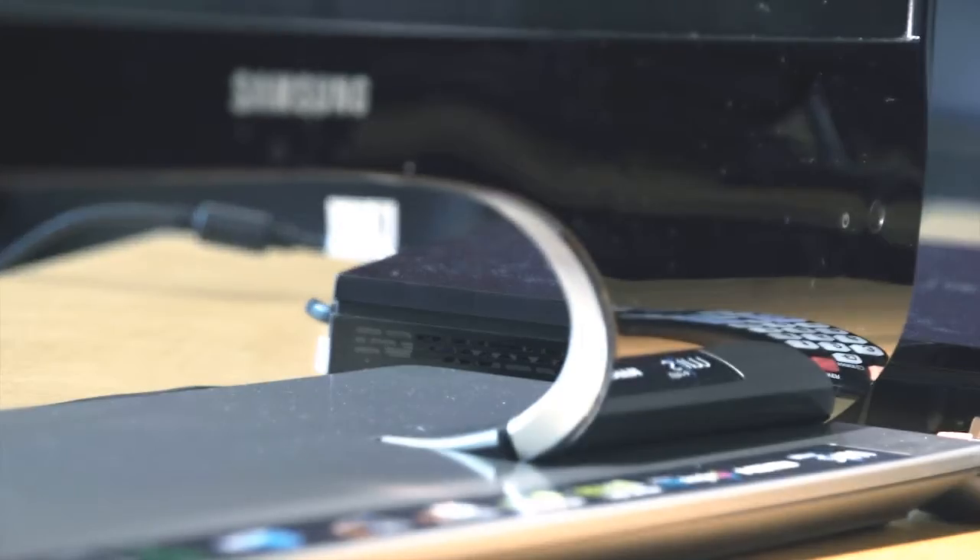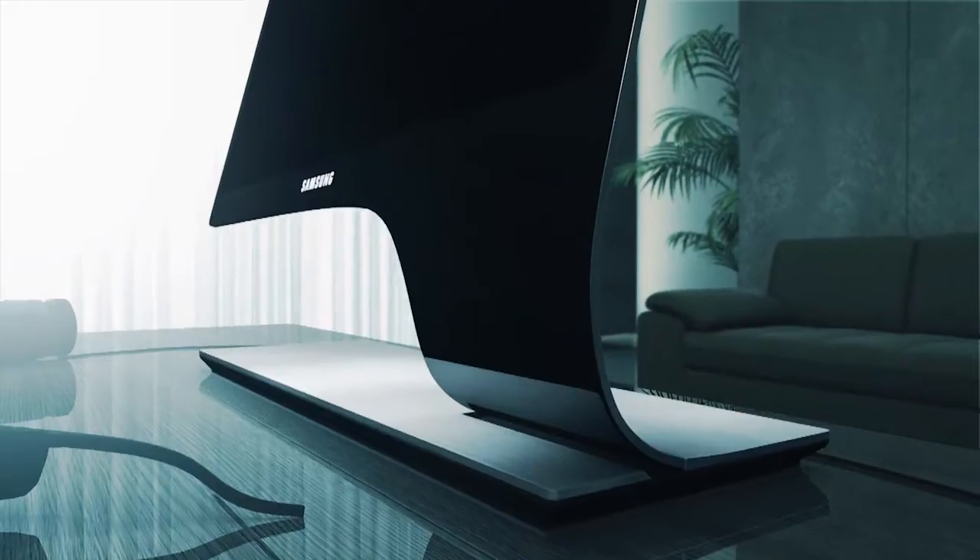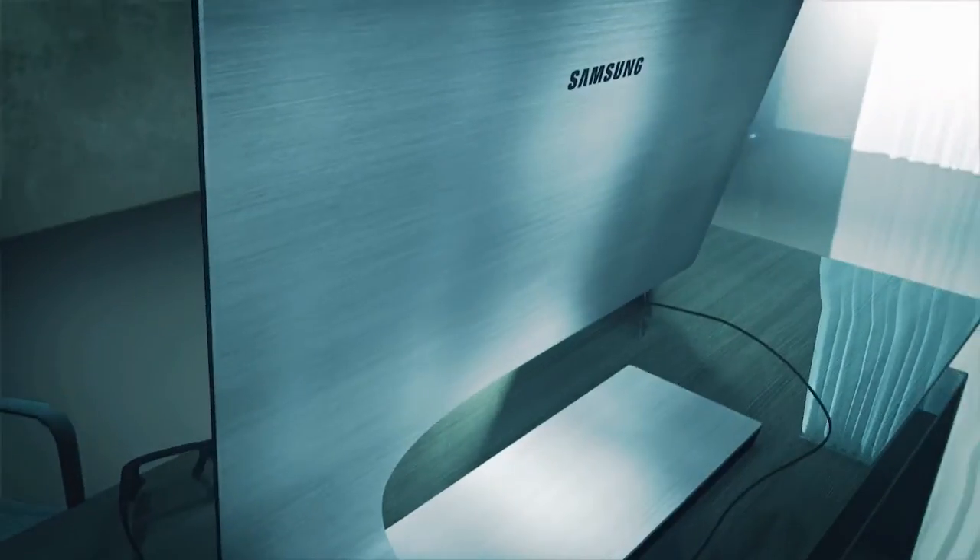Very thin screens as well, which I was surprised by — I thought there would be a lot more depth to them. Usually monitors of this calibre are quite big and bulky. It's just different to a lot of the monitors we see. There's not much innovation in monitor design; it's just a box on a stand, so it's nice to see something a bit different every now and again.